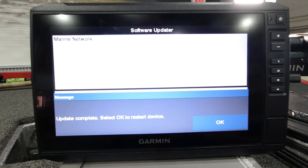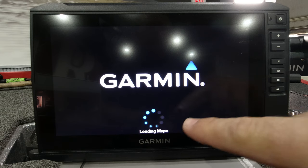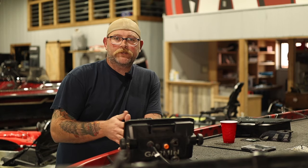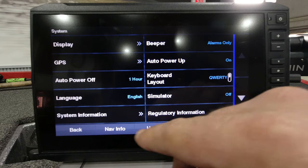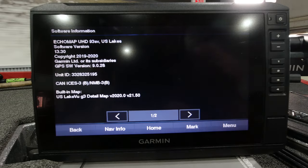Once it goes through and scans your network — again, nothing's hooked up to this unit — it's going to give you the message that it's complete and you're okay to restart your device. Go ahead and select okay and it'll restart. When it fires back up you're going to have your new update and everything will be ready to go. It said 13.3 right when we fired up the unit, which tells us we're where we want to be. I'm going to go into the menu and show you how to check and verify. Go into settings, system, system information, and software information. We can see that our Ecomap UHD is on 13.3 — it's where we want it to be. The software is updated and done exactly what we want it to do.